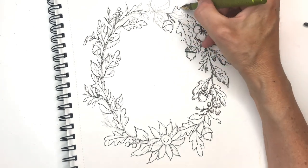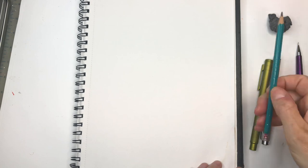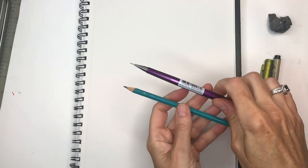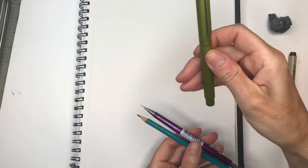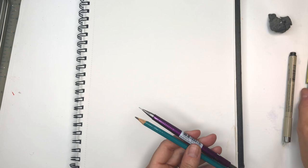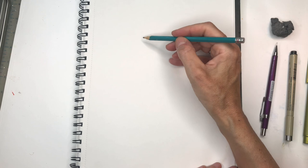I really think you're going to enjoy this tutorial — it's something simple yet elegant. Let's get started. For supplies I have a 2H pencil, a sketch pad, a mechanical pencil, a micron pen fine point, my fountain pen, and of course my gum eraser. I like gum erasers because I don't like shavings.